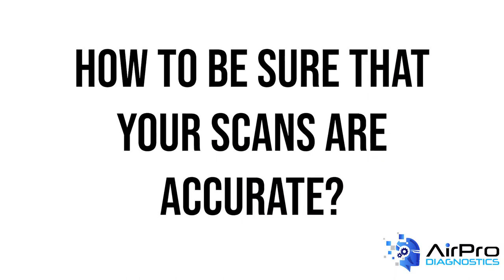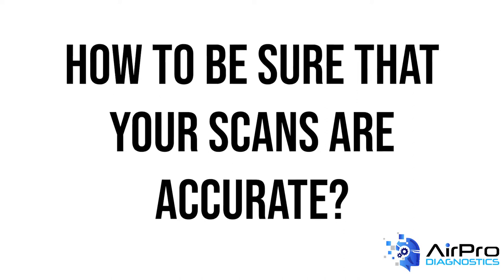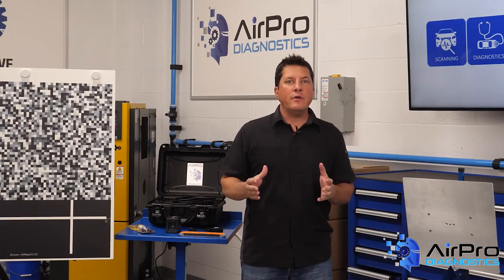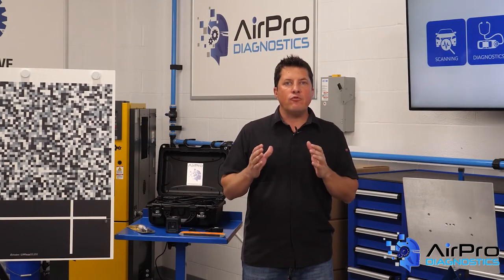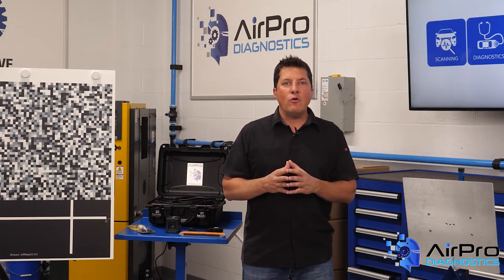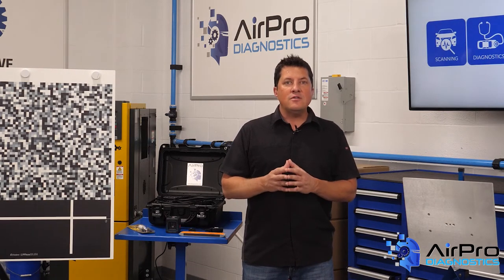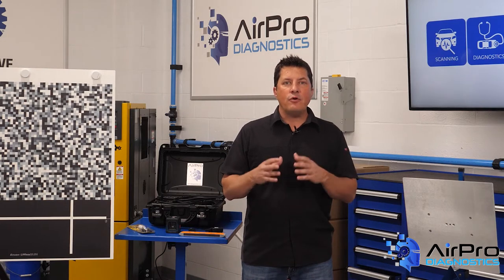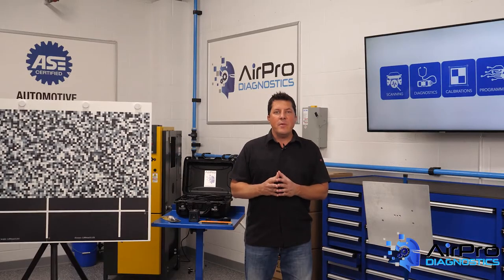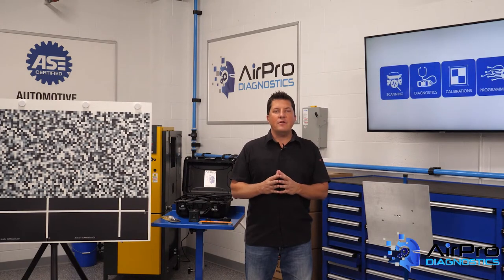How can you be assured the scans you perform are accurate? This begins with properly working and updated tooling and equipment. Whatever equipment you use, it's important that you go through regular checks and balances to ensure all scanning tooling and equipment is working properly. Many manufacturers have frequent and automatic software updates. Also, it's a good practice to power on and off your equipment daily. Like many new advances, experience is the best teacher for building confidence and competence, and that comes with expert training.